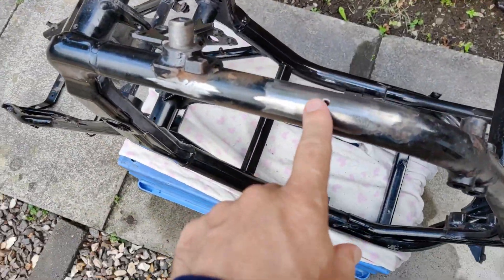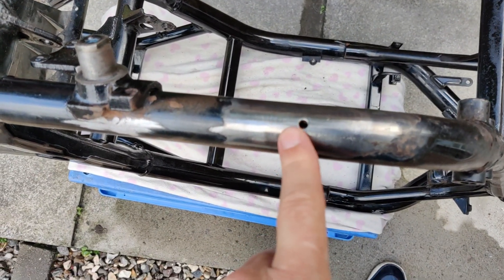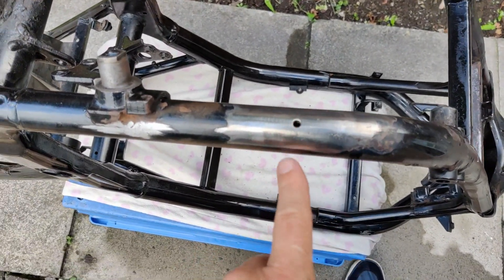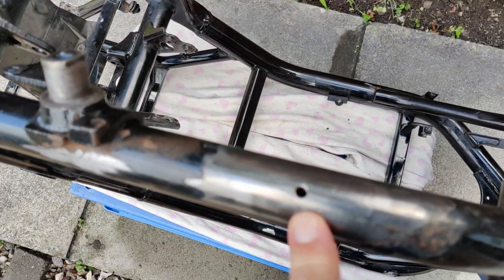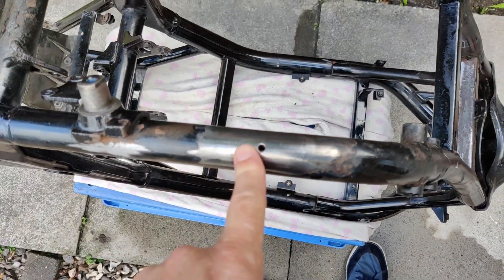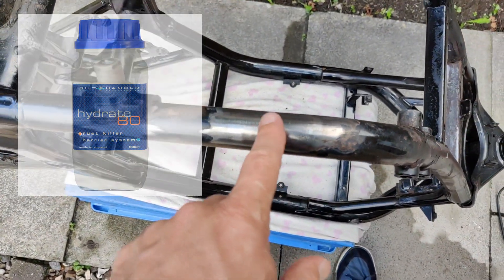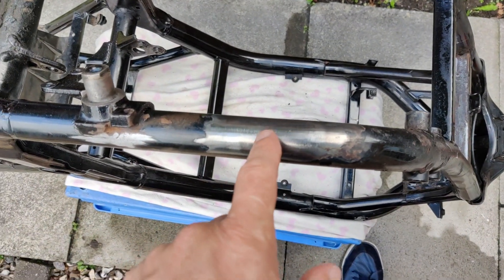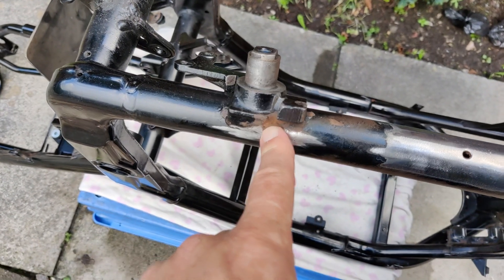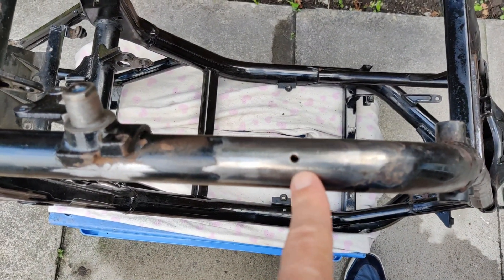Right then, there you go — I've used the flap disc and then the wire wheel, and you can see this was really rusty and it's looking pretty good now. I'll do that on every single bit — flap wheel it and then go over it with a wire brush. I think I might even get some rust converter to paint over any pits, the little bits where rust likes to hide. I'll need to get some smaller rotary wire wheels to go on the drill for some spots.